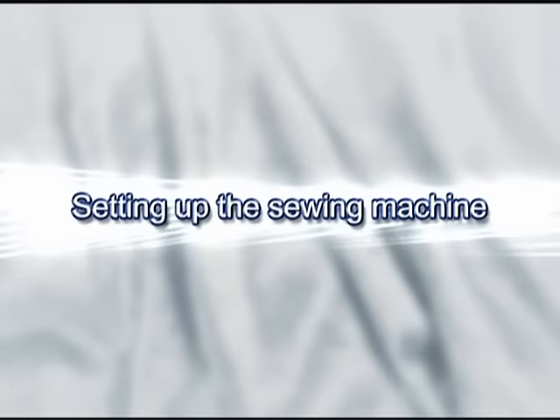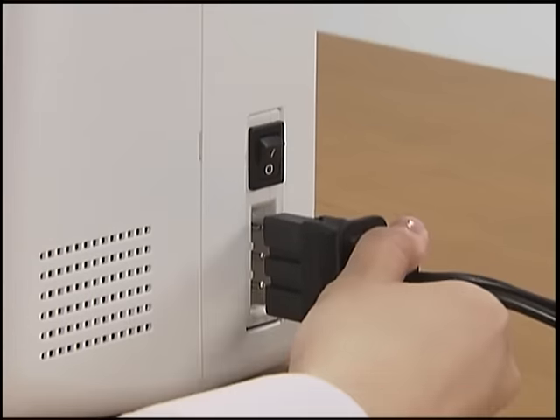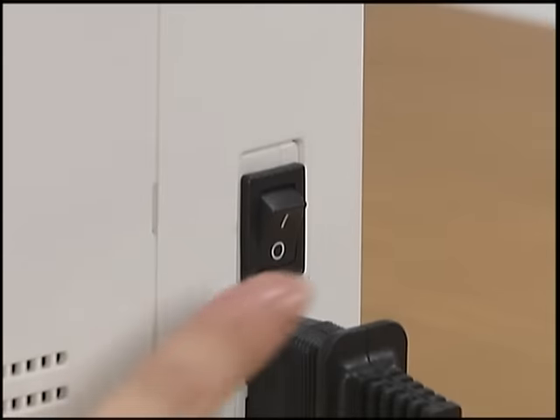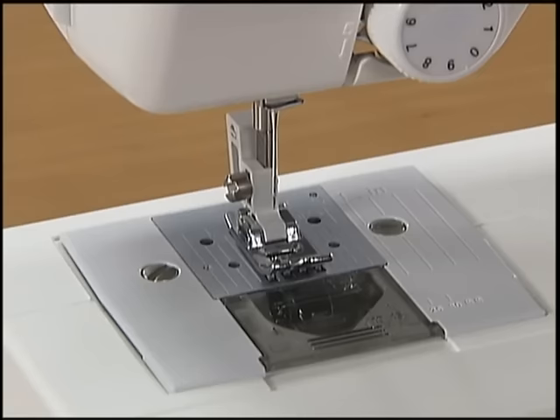Now let's get the machine ready for use. Insert the foot controller plug into the jack on the right side of the machine and connect the power supply plug into a wall outlet. Turn the main power switch on. The sewing lamp comes on when the machine is turned on.